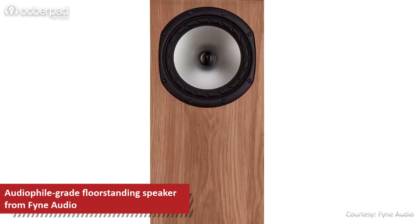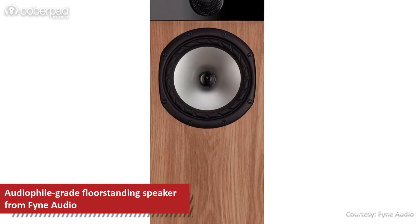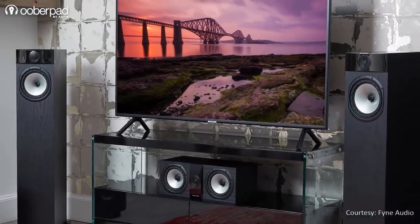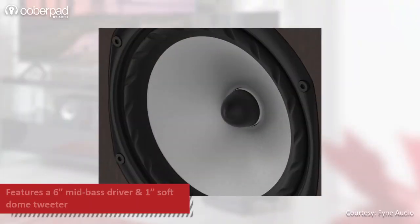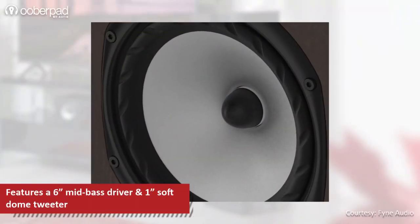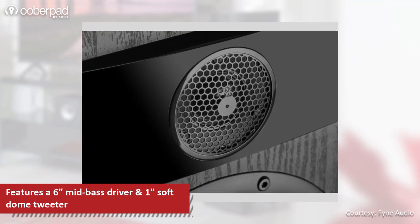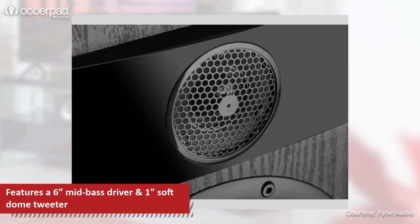This two-way bass reflex rear-ported speaker is part of the F300 series that delivers a detailed sound and a powerful bass response. The F302 incorporates a 6-inch multi-fiber mid-bass driver with a high-performance 1-inch polyester-domed tweeter to deliver a power handling of up to 120W.